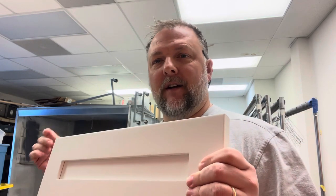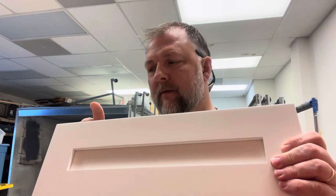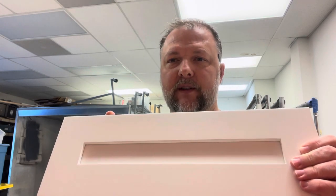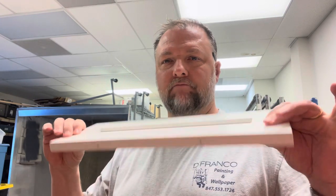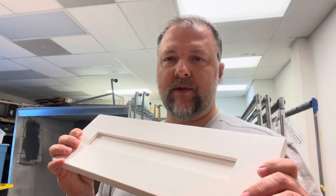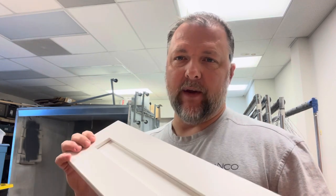Every time we get a customer that signs an agreement with us, the first thing we do is get their color made, and then we do these samples. We take the samples to the house and they touch them, look at them, feel them — they have them in their house overnight, sometimes two days, to make sure this is the color they're looking for. Then we order the paint and get it done.